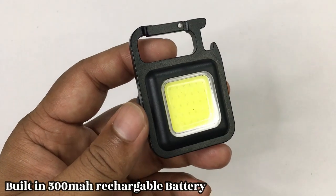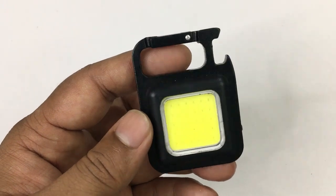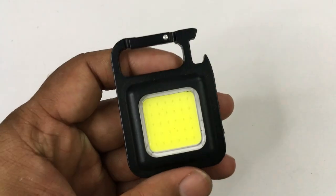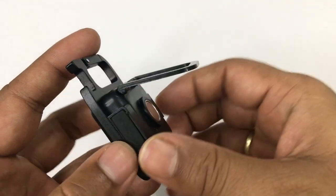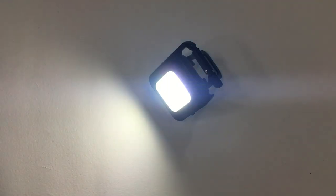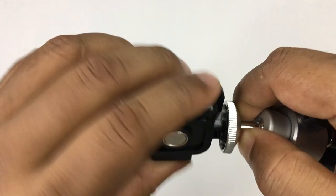In this light, you'll get an inbuilt rechargeable battery. You can get a lot of backup — up to 1 hour. The color is cool white LED. The size is quite small and it will fit easily in your pocket. You'll also get a stand on the back so you can keep it on the table while studying. If you want to use it for photography or videography, you can mount it on a tripod.